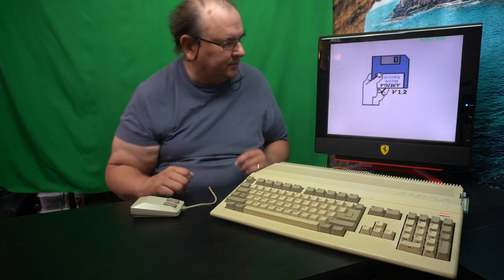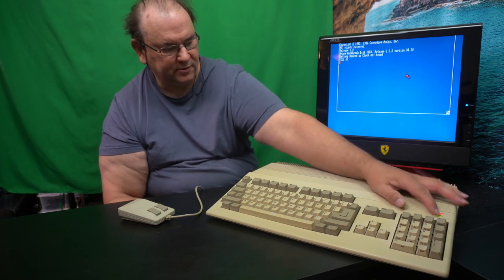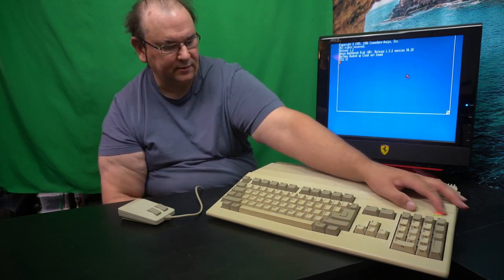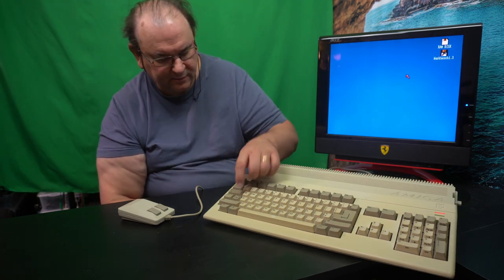It looks like I didn't break it by putting it together. Let's see if the load still works. Yep, sounds like an Amiga 500. I really need to check the keyboard — the keyboard controller is basically controlling those two lights, so if you have the cable wrong those wouldn't come on. Caps lock test — yep, it works.